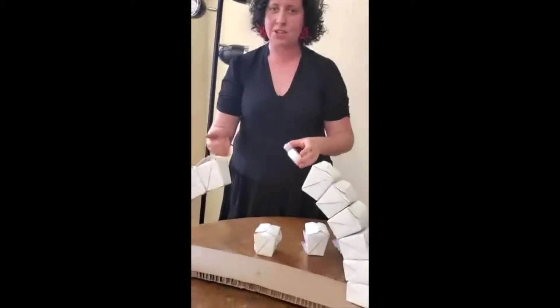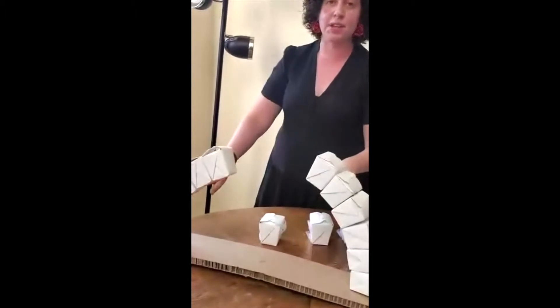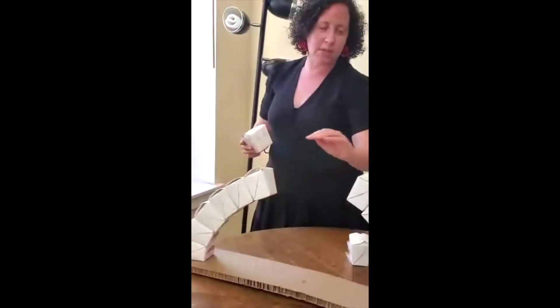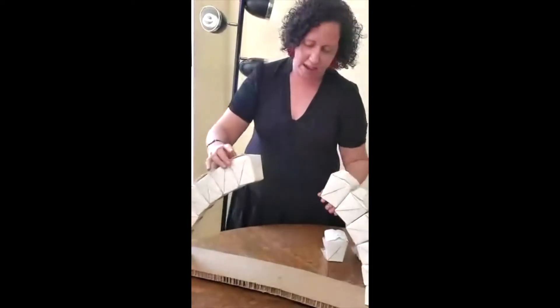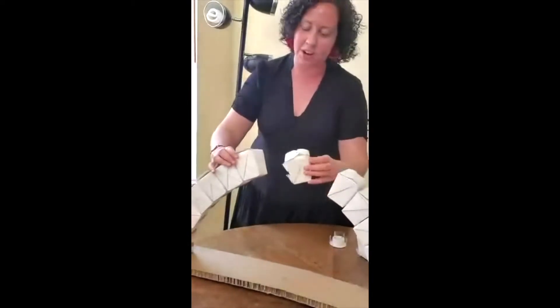As you can see from the arch that I already started, I started by taping down the takeout containers. What's really important is you want to make sure that the containers are tapering down, with the tops facing outward. By doing this, you're going to give your structure that curved arch shape. So I'm just going to keep adding like this. And when you're finished, you're going to be able to test how strong your arch is.